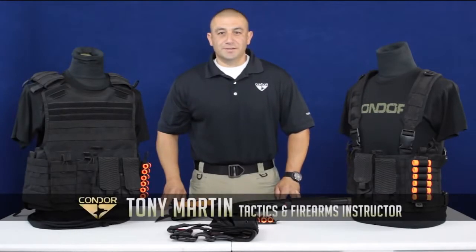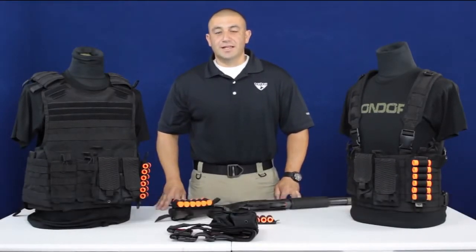Hello, I'm Tony Martin, the owner of Roma Tactical. I'm a certified instructor in the area of firearms, close-quarter tactics, and less lethal weapons. I have over 20 years of combined experience operating with and training military and law enforcement personnel.